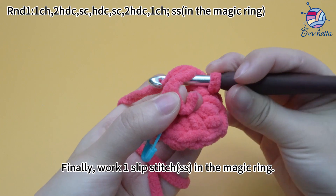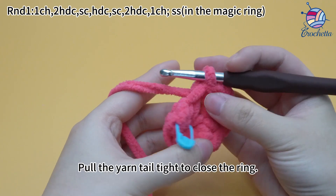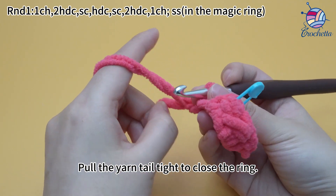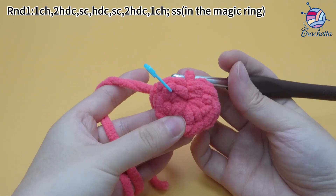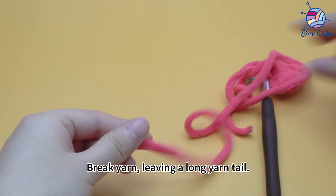Finally, work one slip stitch in the magic ring. Pull the yarn tail tight to close the ring. Break yarn, leaving a long yarn tail.